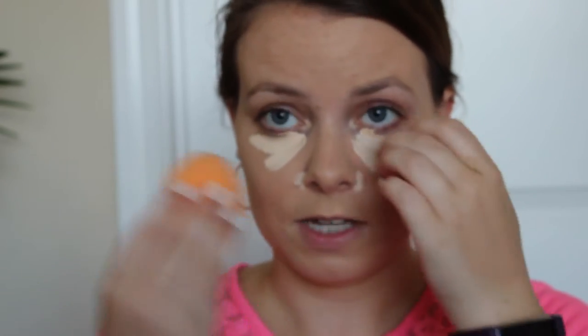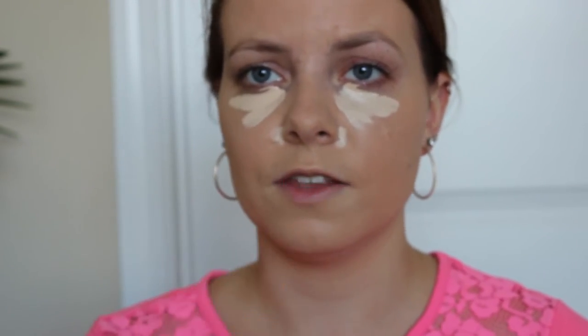I'm going to go in with my concealer, which is the Tarte Shape Tape — this stuff is bomb, you gotta get it. It's huge, and you don't even need that much product. I'll do a little bit around my nose. For this I use a Real Techniques sponge — the little orange guy. When I'm done with under my eyes and my nose, I'll use it to do the other high points of my face. I use RCMA No Color Powder under my eyes with the sponge, just let it bake for a hot second.